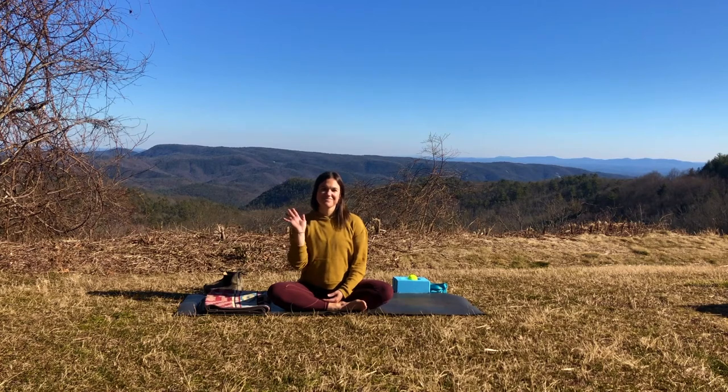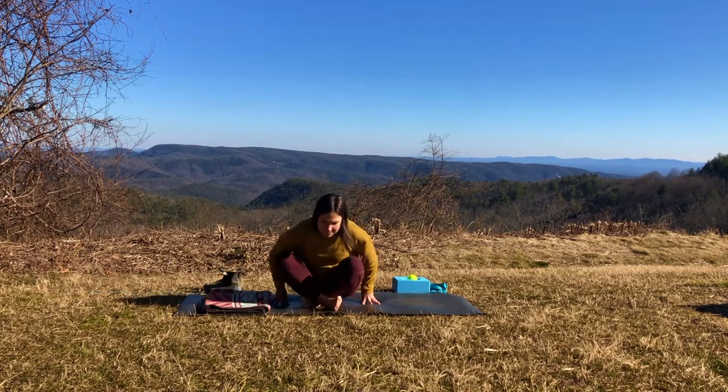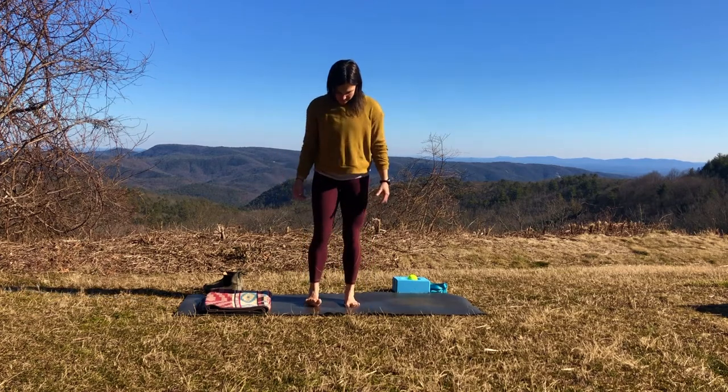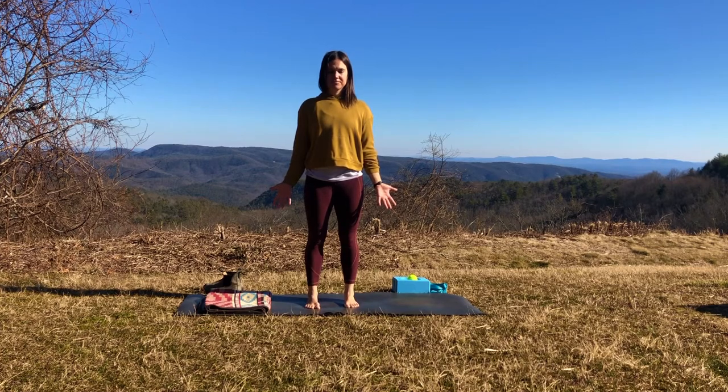Hello everyone! Let's get started with our practice. Today we're going to start in Mountain Pose. When you're ready, come to standing and shine your palms to face forward. You can close your eyes if you'd like or keep a soft gaze to the ground in front of you. Bring your awareness to your body and allow your tailbone to lengthen down and your heart to lift up. Relax your face and your jaw.